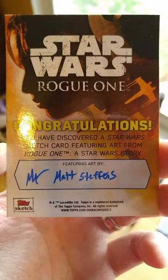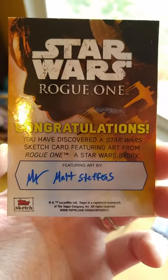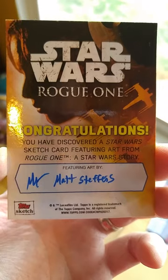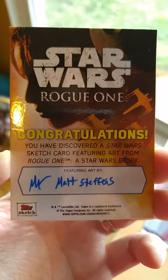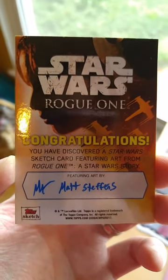Hello again YouTube and Star Wars fans. This is the Star Wars Rogue One Series 1 set coming out December 16th. Just want to show the sketch cards I did for this series. So here we go.